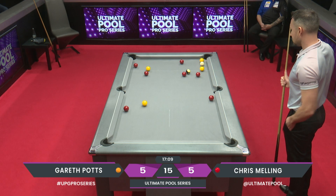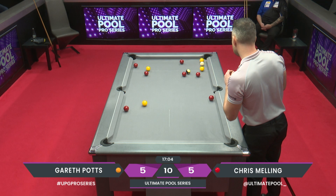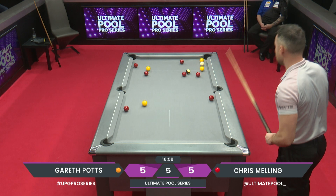So the yellow he's now having to cue over becomes his biggest problem ball, as well as the eight ball. How does he get to that part of the table in a couple of shots time?